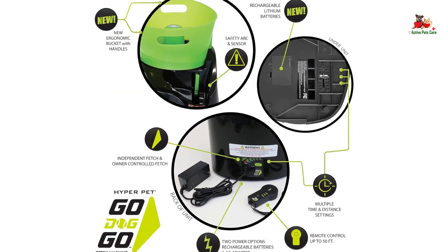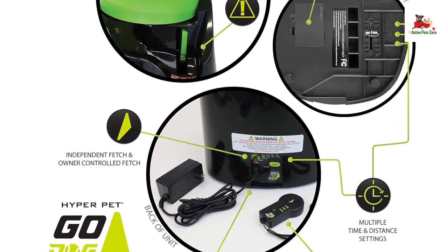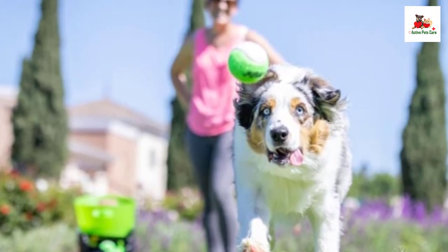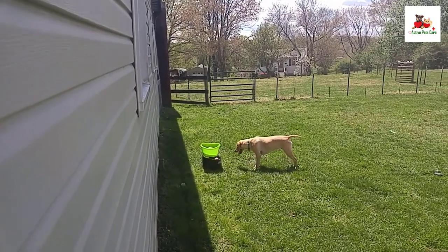The launcher runs on either AC power or rechargeable batteries, offering flexibility for use in various settings. Ensure proper charging by removing all balls, turning the machine on, and waiting for the blinking green light to indicate a full charge, shown as a steady green light.